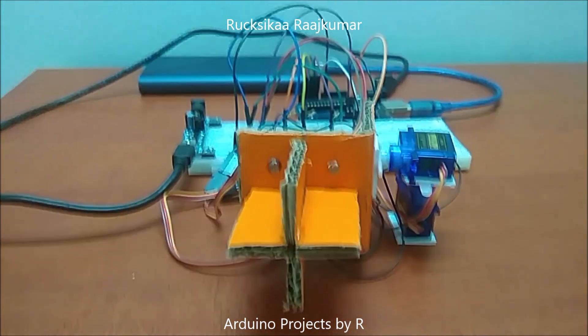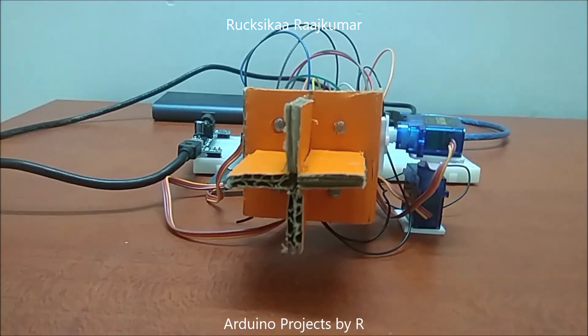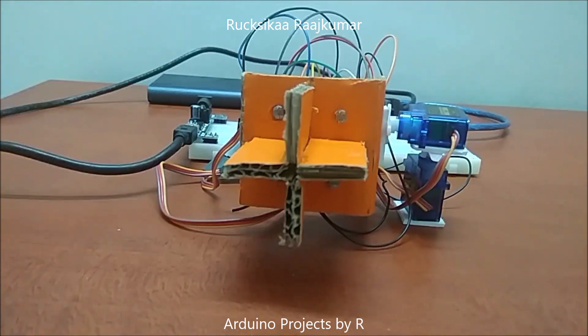Hello everyone, this is Sukshika Rajkumar from Admino Projects by R, and today I am going to present you the second version of my light tracker.